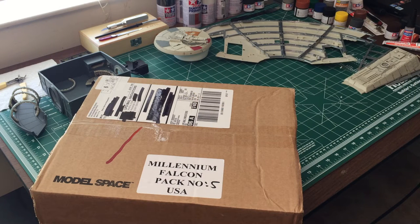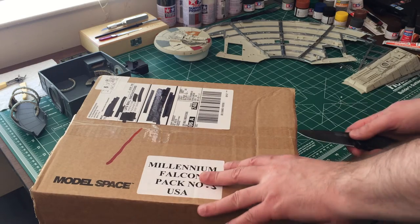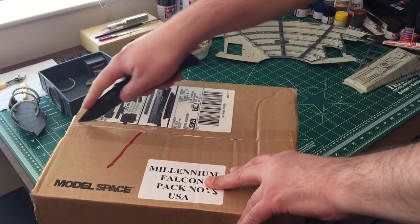Hey guys, Brad here and I'm back with month number five for the Star Wars Build the Millennium Falcon. This is the US release. I don't expect there to be any differences between the US and UK and other parts of the world releases, but you never know. This is from — I think today is August 2nd, 2015, so if you're ordering yours like two years down the road and something's different, I apologize.